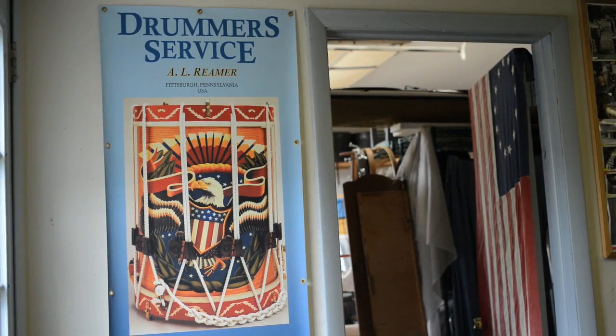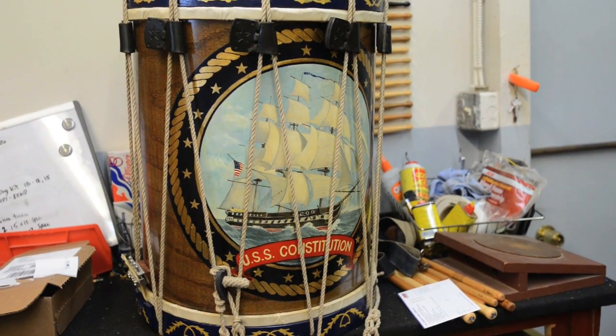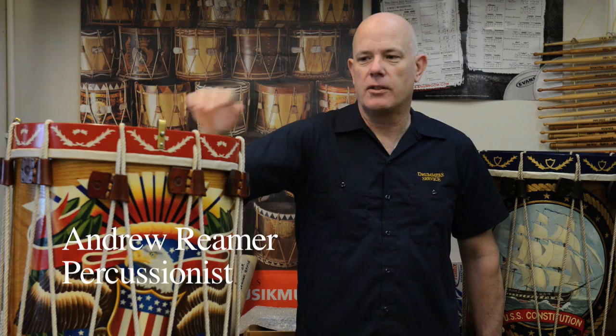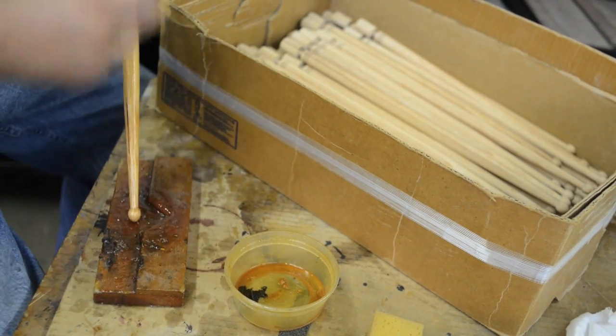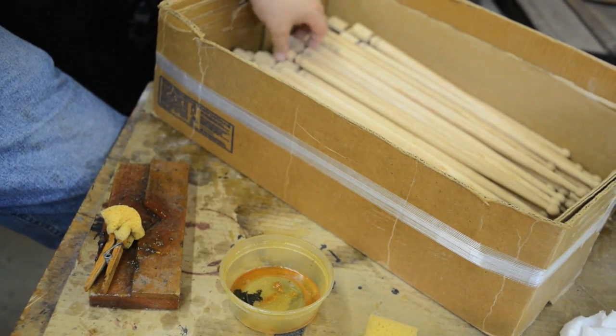We make custom drums and drumsticks here, and most of the custom drums are these reproduction rope tension drums, along with a lot of concert bass drums. The drumsticks are all custom made, and we also fix drums mostly for collectors and historians.